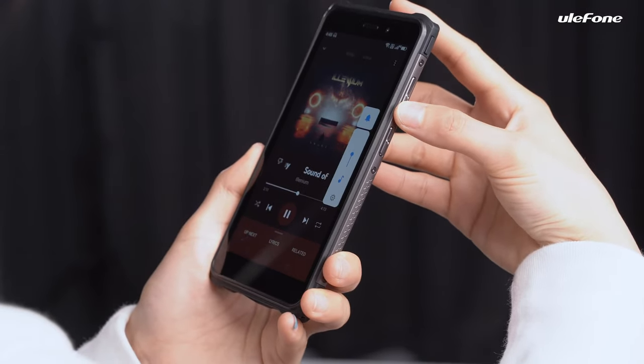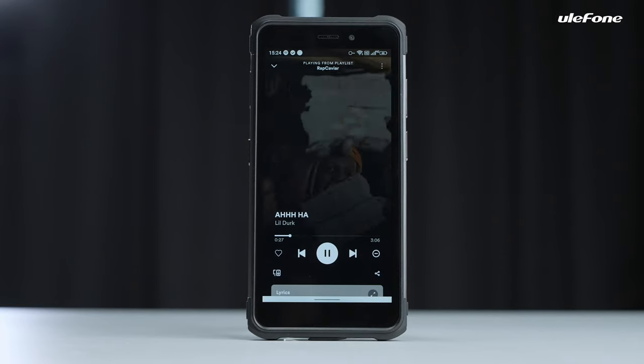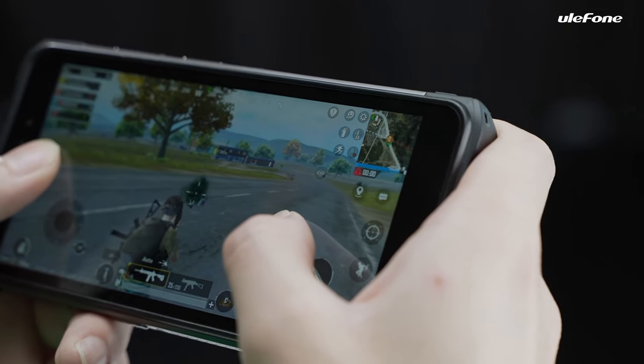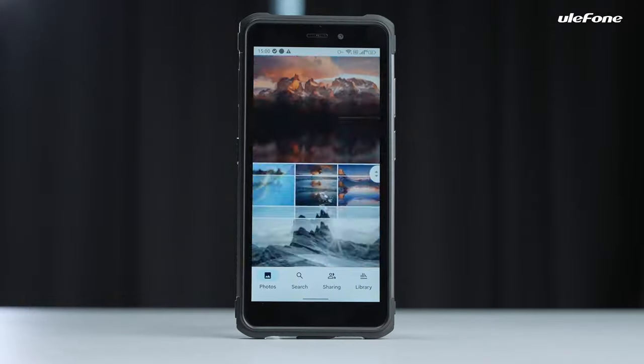You are free to tune the volume up and down. Armour X10 Pro adopts dual super-linear speakers and dual smart PA, giving you wonderful sound quality. It supports hands-free FM radio. Its main frequency is 2.0GHz, with up to 4GB of RAM and 64GB of ROM.